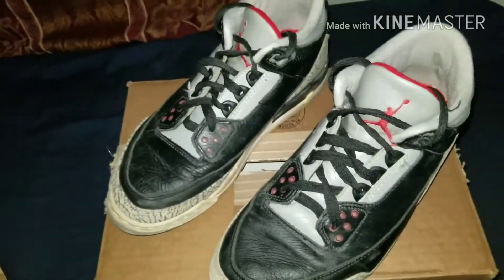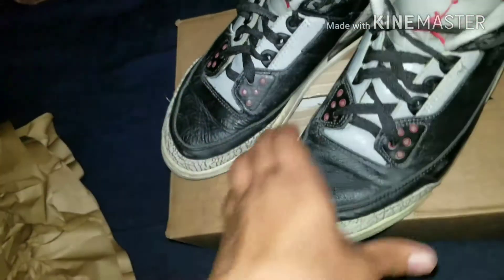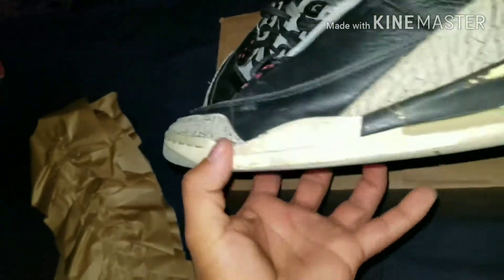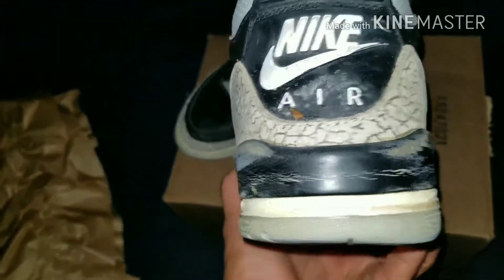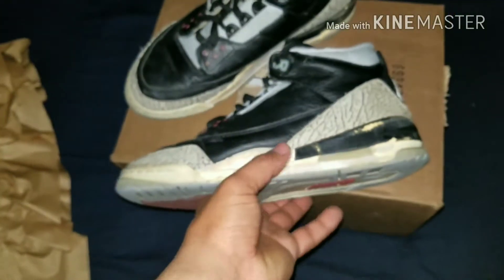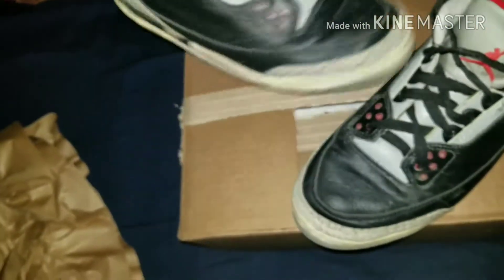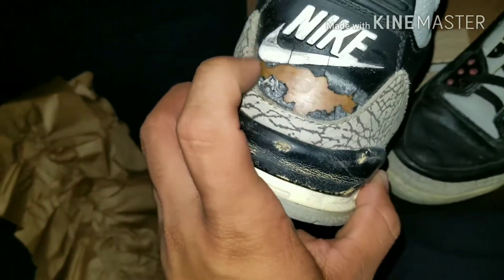They are in pretty not-so-great condition, but I'm not tripping off that because they're 94 cements and I don't really care. The major issue of course is the Nike Air heel tab — that's gonna be replaced — as well as the midsole. I already knew that going in, I expected that.